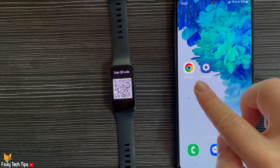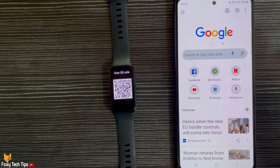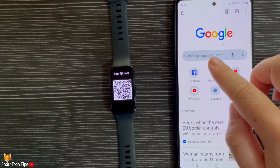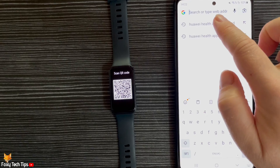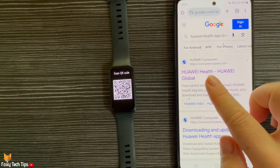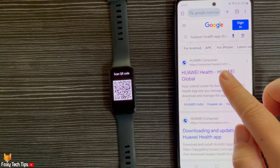In order to download the app, you have to open a web browser as the app is not on the Play Store. Open a web browser and search for Huawei Health app download. Open the Huawei Health webpage — the URL should say consumer.huawei.com.